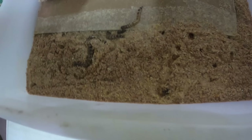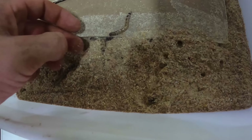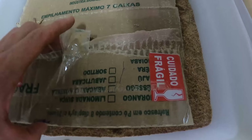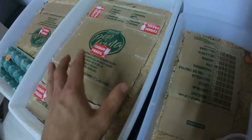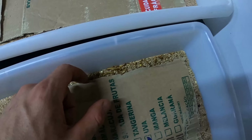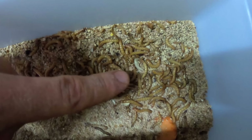Deixa eu ver se tem algum aqui embaixo — olha, tem mais uns. Vai mexendo, tá cheio. Esses são os gigantes; aqui são dos pequenininhos. Quando eles chegaram eu achei que tinham morrido muitos porque não estavam se mexendo, mas na verdade eles tão virando pupa. Olha aqui uma, branquinha.